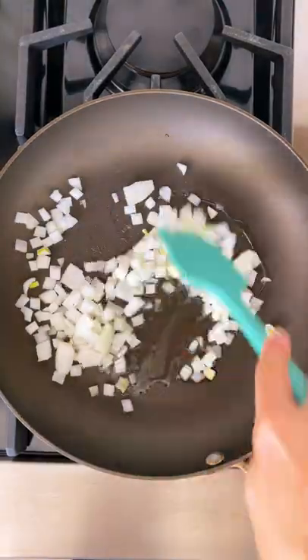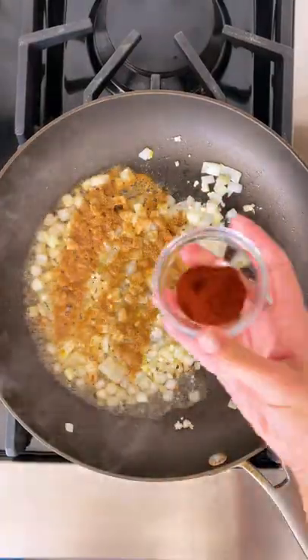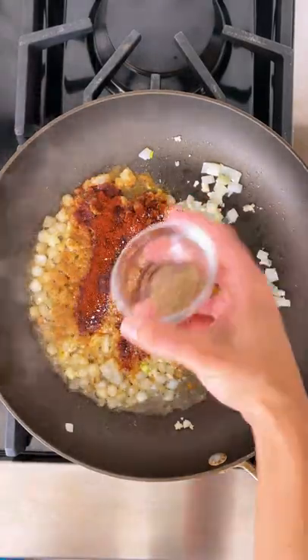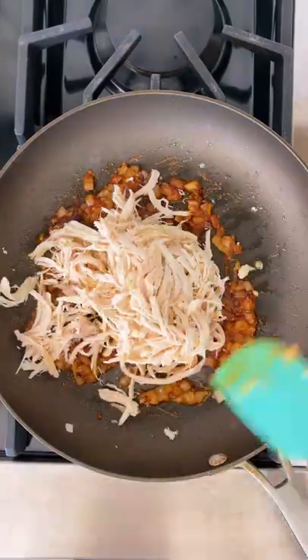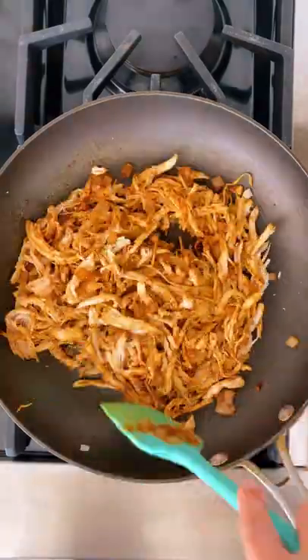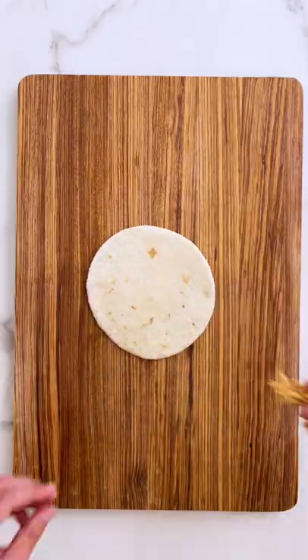We're going to start by adding our olive oil to a large skillet along with onions, garlic, and tons of spices. We're going to cook this down with some lime juice until those onions get nice and soft. Then it's time to add the star of the show, our shortcut rotisserie chicken. Give that a good mix and then you're going to let it cool and stir in your shredded cheese of choice.